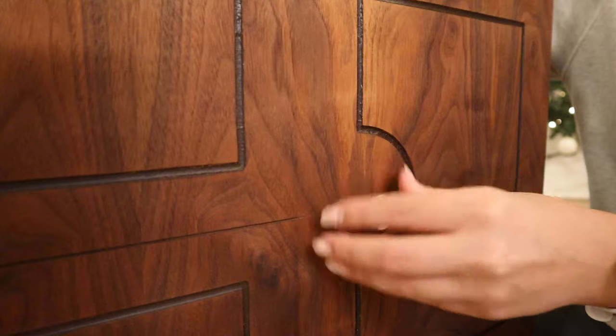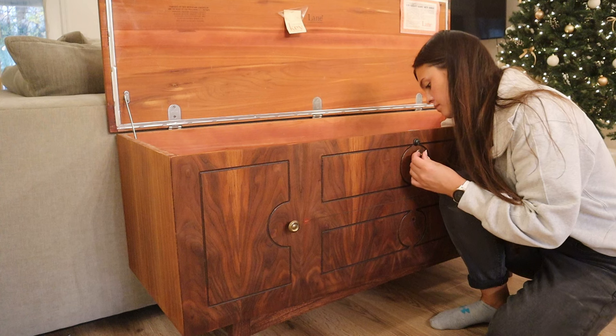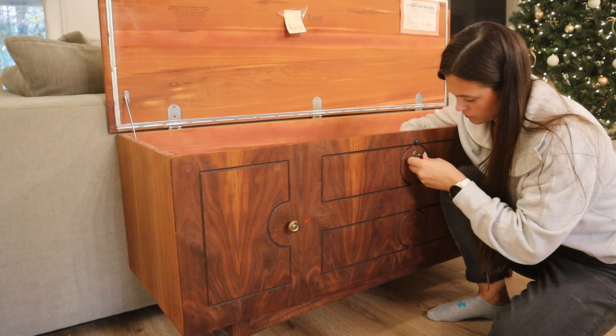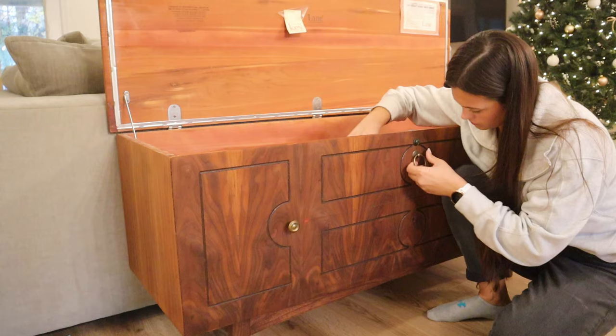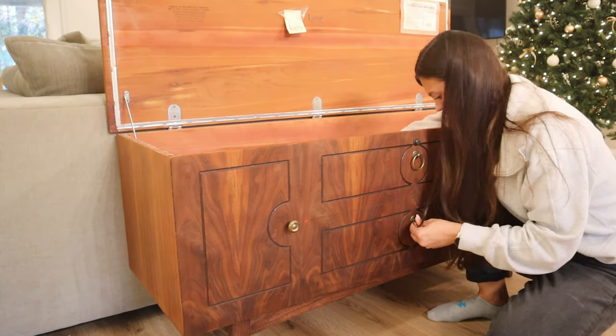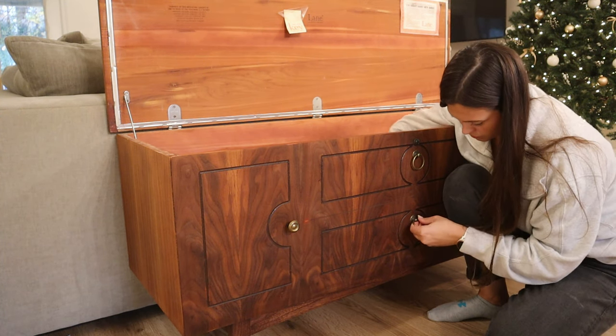This video was filmed during Christmas time so no, I do not have my Christmas tree up still. These were the other hardware pieces I had laying around in my shop — I had used them on another project and they actually worked perfectly. I couldn't even tell a difference between the two different metal tones.